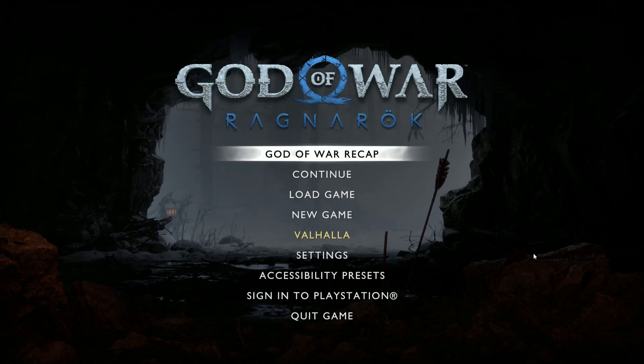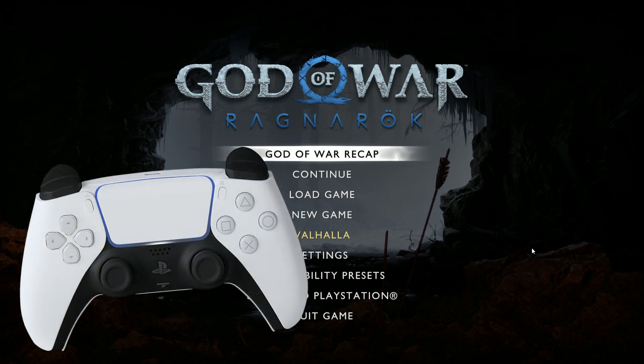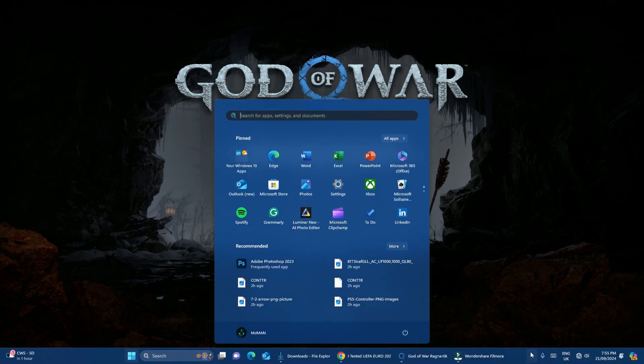Welcome back. I'm sure a lot of you are facing the problem of not being able to play God of War: Ragnarok with your PS5 controller. I have already connected my PlayStation 5 controller to my PC but it is not working with God of Ragnarok, so let's go and fix that error. Let me minimize this window.